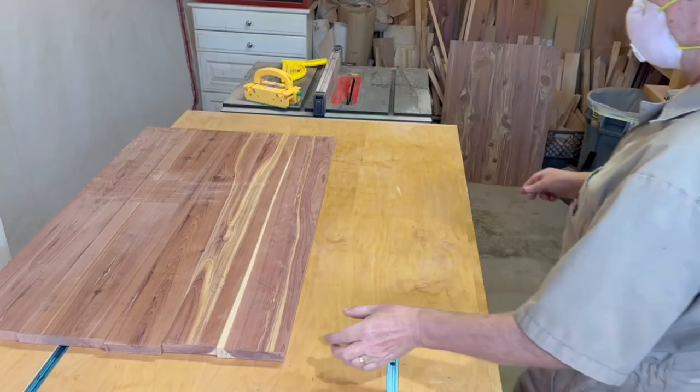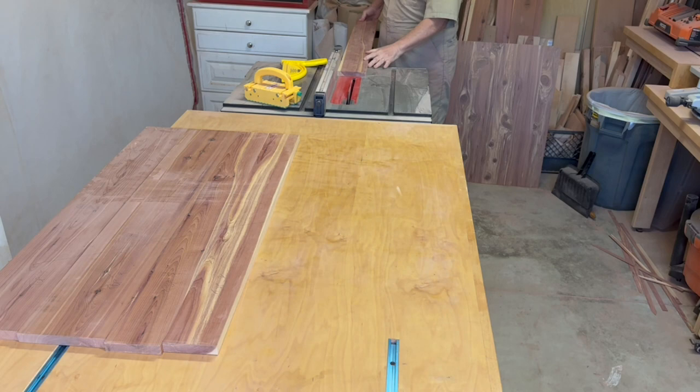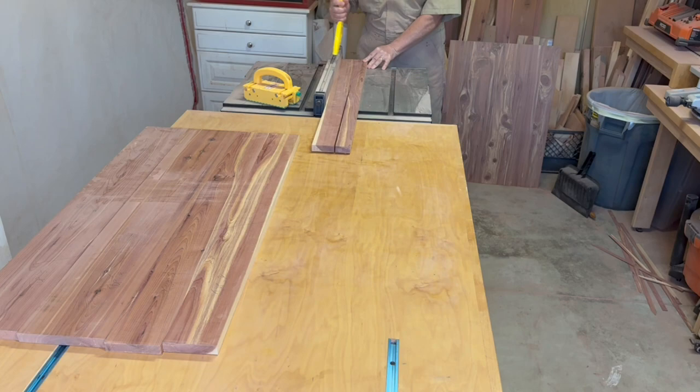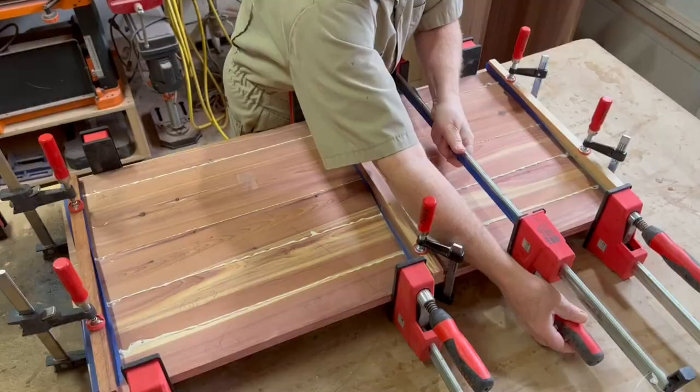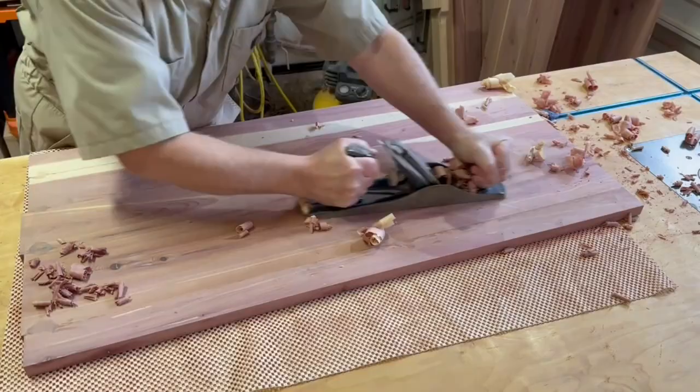Now it's time to move on to the top of the chest. The layout of the boards for the top is about three inches wider than the final width, which gives me the ability to rip the edge piece on each side before glue-up. With that piece turned under and glued on, it gives some continuity to the grain pattern on the waterfall top edges. Then same as the other panels: glue-up, flatten with the plane, and sanding of the top lid.